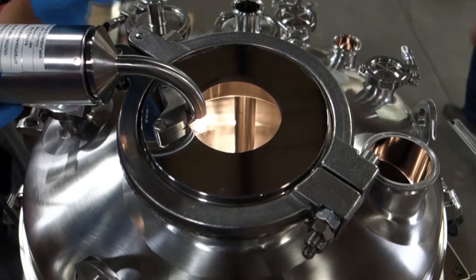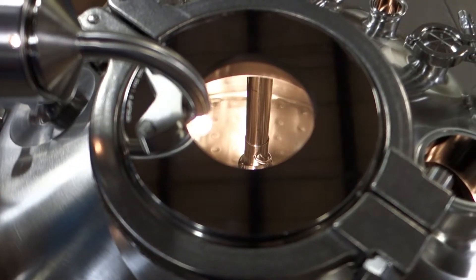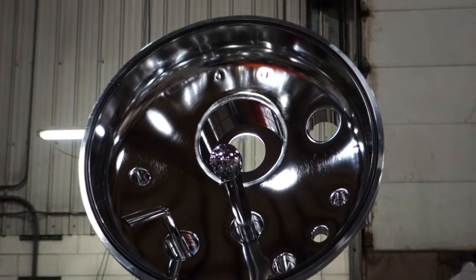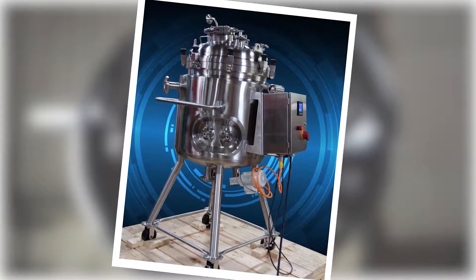There are numerous sanitary ports for add-ins, CIP spray ball and LED light. The interior surface welds are ground and polished with an electro-polished finish.